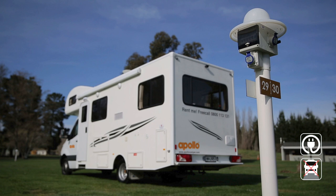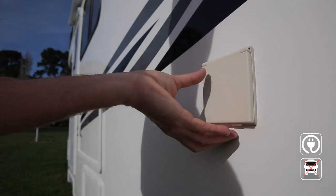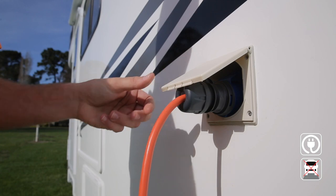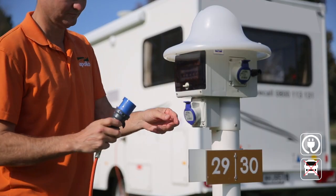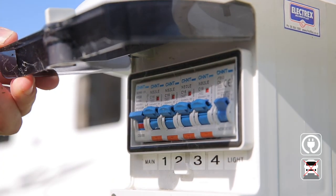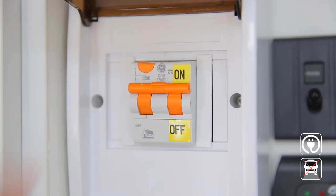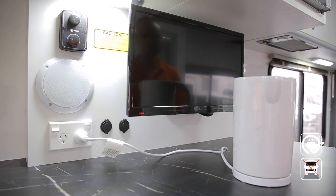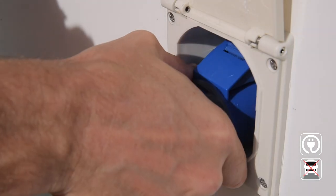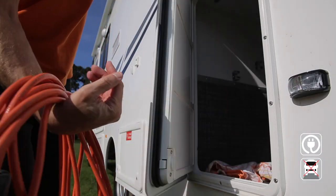To connect your RV to campground power, you'll need your extension lead from the rear compartment. Lift the cap and plug into your RV, then insert the lead into the campsite outlet and turn on. All paid campgrounds will have 16-amp outlets. Make sure the circuit breaker is in the on position. When ready to leave, turn off all appliances prior to disconnecting. Use your thumb to release the lever to pull the power lead out, then disconnect and store the lead before moving your RV.